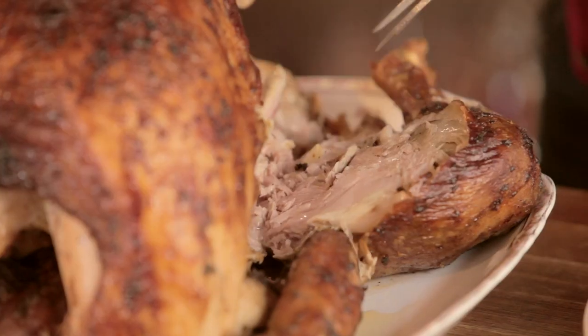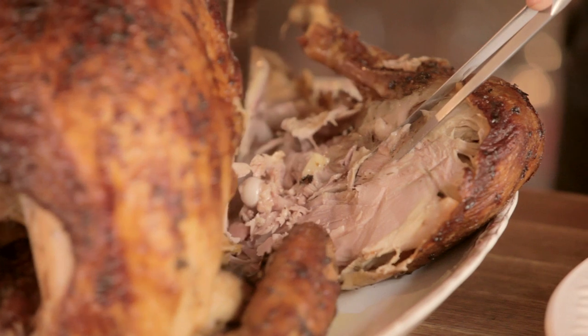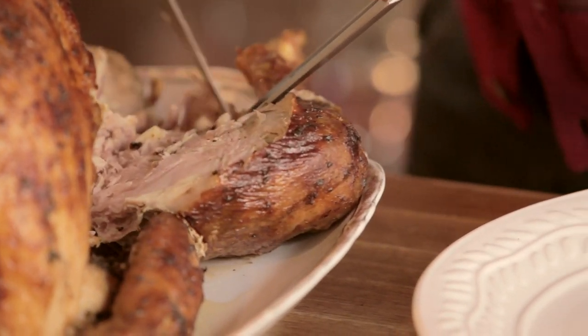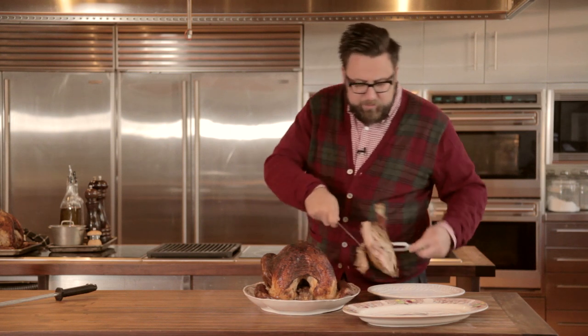We're going to cut through the leg to remove it. Go down to the joint, pop it open, and cut through the joint, releasing the leg from the turkey body. Now, using your carving fork, transfer it to your plate.